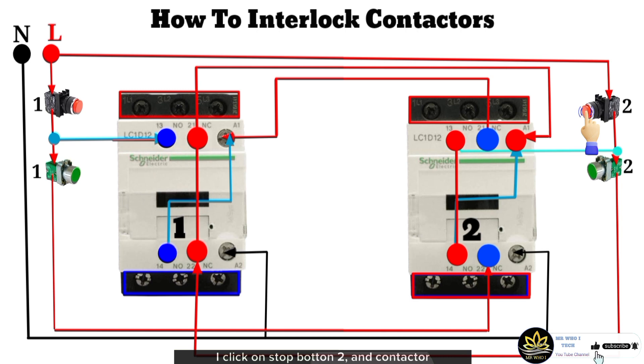I click on stop button 2, and contactor 2 turns off instantly. Now I click both start buttons 1 and 2 at the same time to see what happens — whichever contactor quickly receives the signal first will energize and give output. Please stay tuned and see you in the next video.